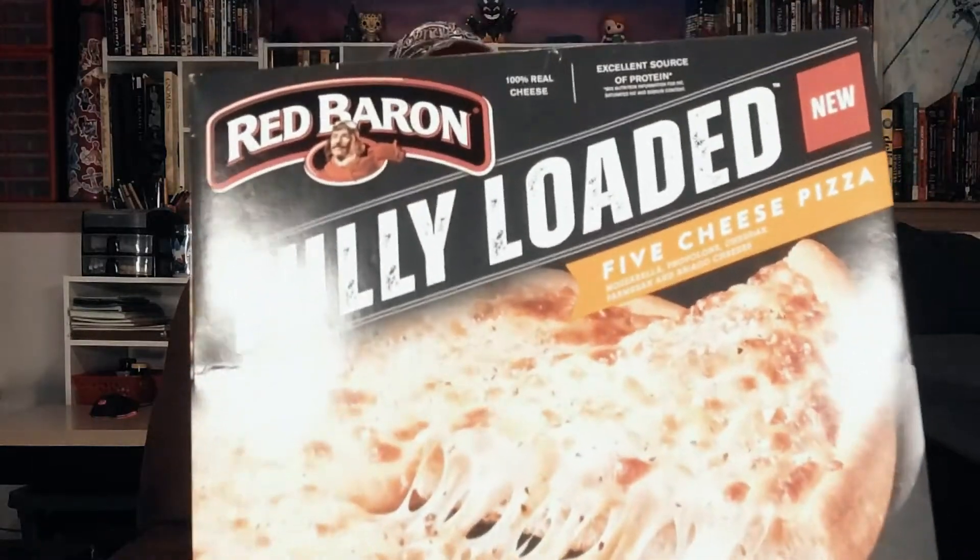Hello everyone, welcome to Groovy Sauce, and today I'm checking out yet another fully loaded pizza from Red Baron, this one being their five cheese pizza. Now I've already had the pepperoni version of this and really enjoyed it. Hopefully this one is as good as that one. There's only one way to find out though, and that's to pop it in the oven right now.